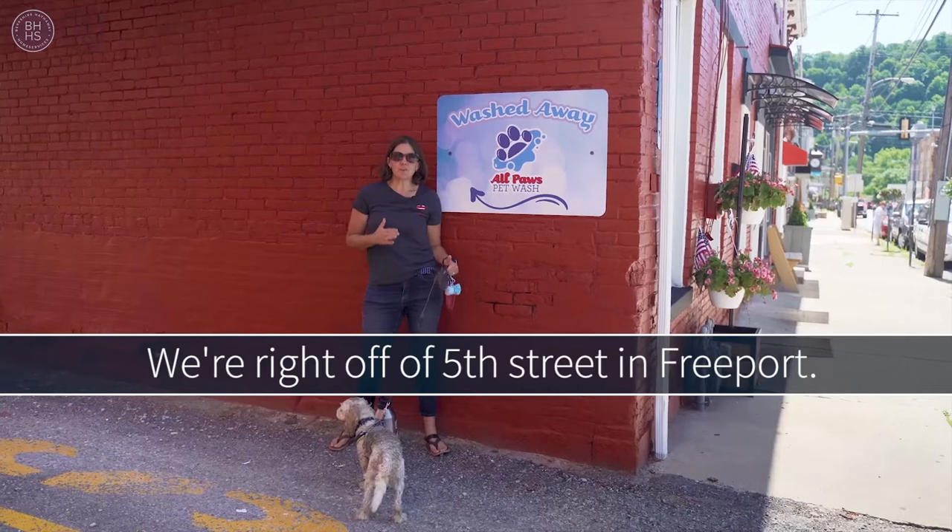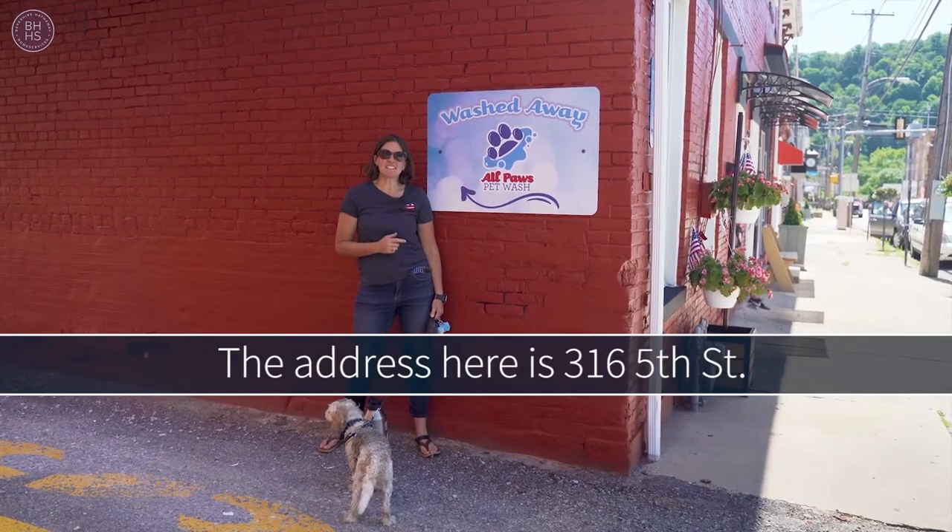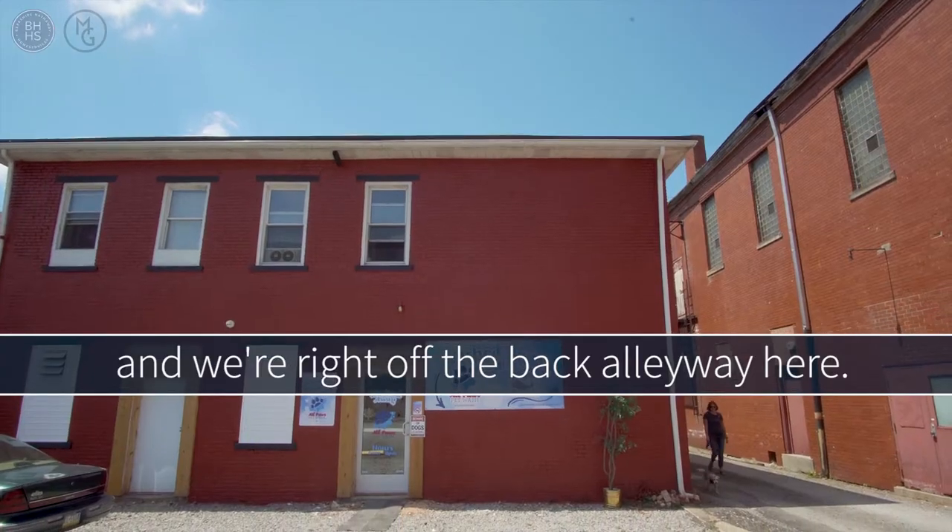We're right off 5th Street in Freeport. The address here is 316 5th Street and we're right off the back alleyway here.